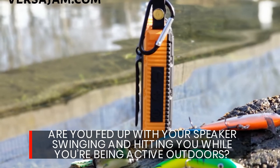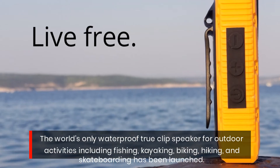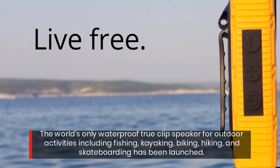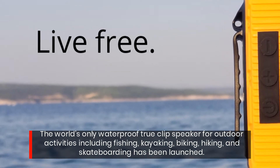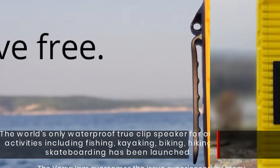Are you fed up with your speaker swinging and hitting you while you're being active outdoors? The world's only waterproof TrueClip speaker for outdoor activities including fishing, kayaking, biking, hiking, and skateboarding has been launched.